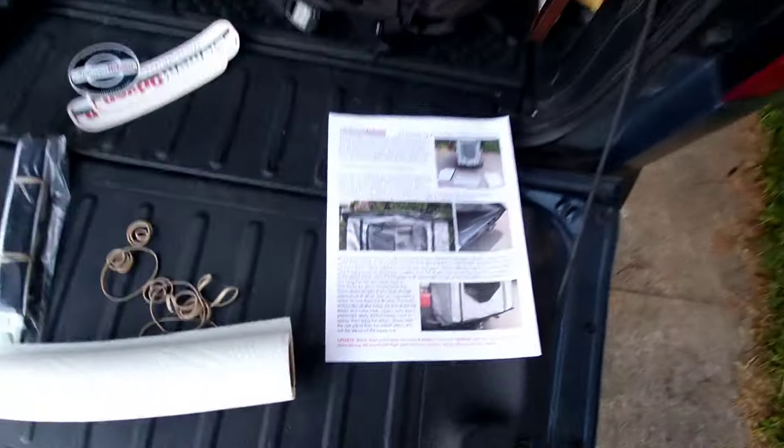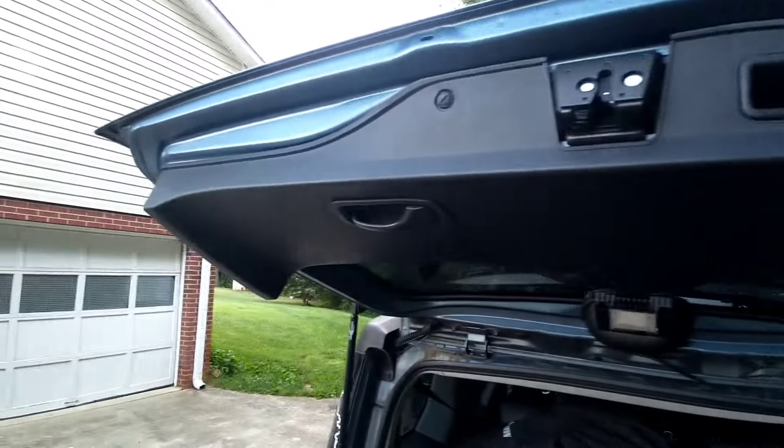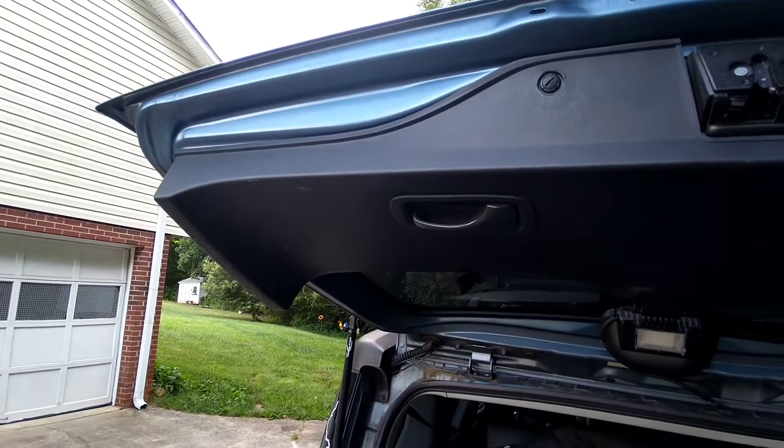Step one is cleaning. The door piece mounts to the plastic here, so scrub that down. I don't have any degreaser, but I do have a window cleaner, so we'll start there, and then we're going to apply velcro across that.